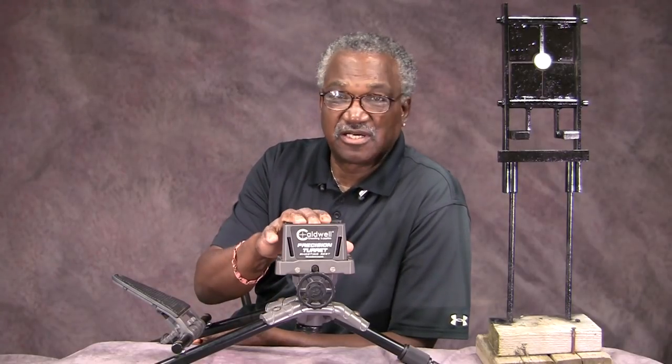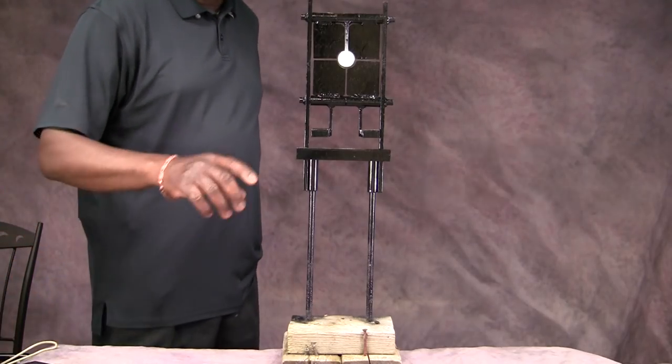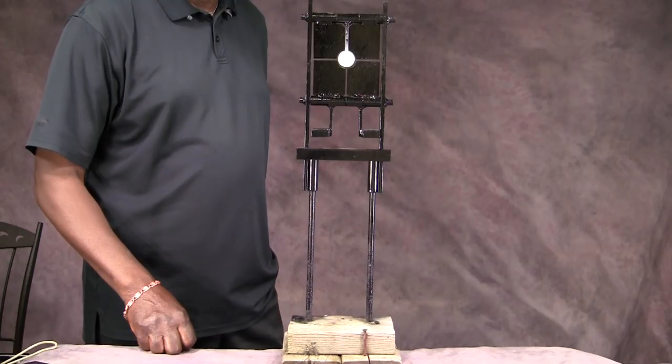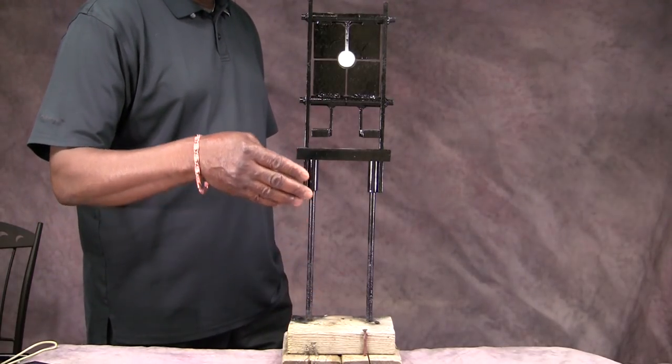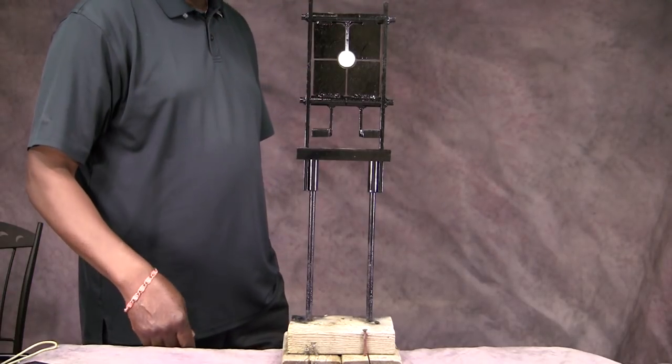The other item is my target here. I've had this target now for at least four to five years and it's probably one of the best targets I've ever had. So we're going to start out with the target and then go to the Precision Turret. The target is made of wrought iron and can take a .22 caliber rimfire hit in any area. It might even take a .25 caliber too — I've shot it with my .25 with no problem.